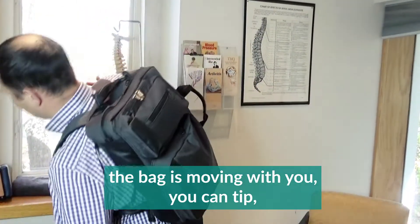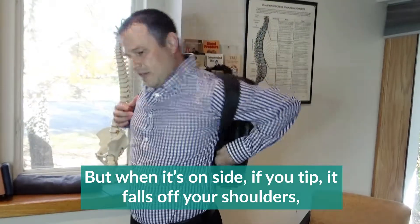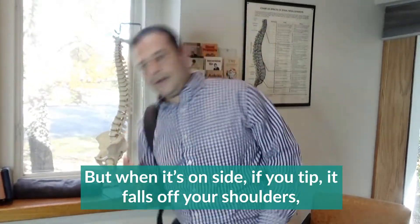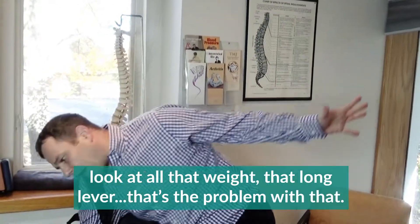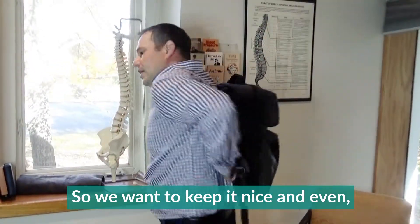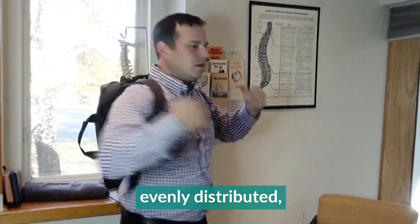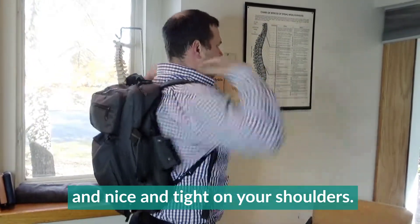When it's on one side, if you tip, the bag falls off your shoulder — look at all that weight on a long lever. That's the problem. We want to keep it nice and even, evenly distributed, and tight on your shoulders.